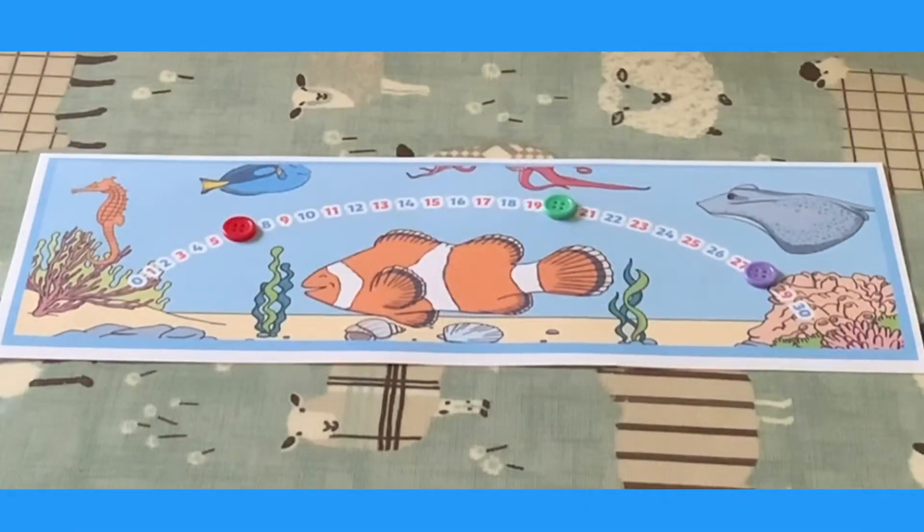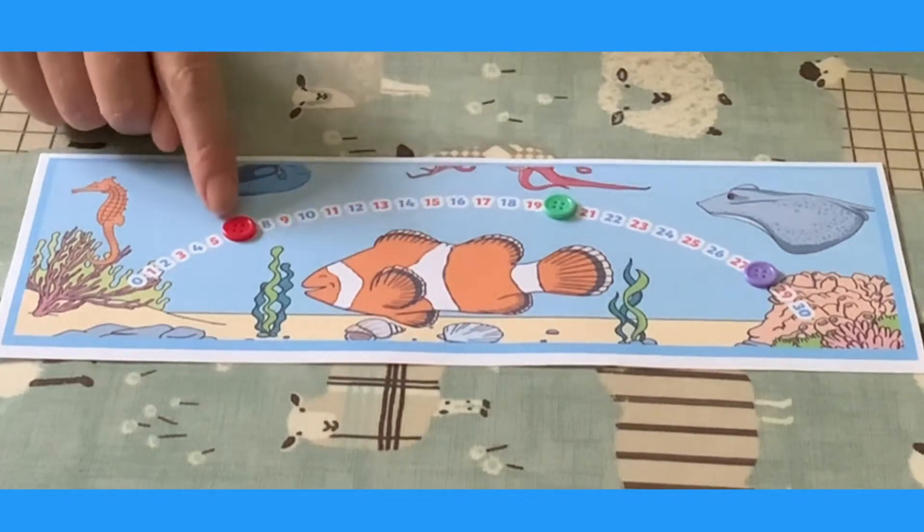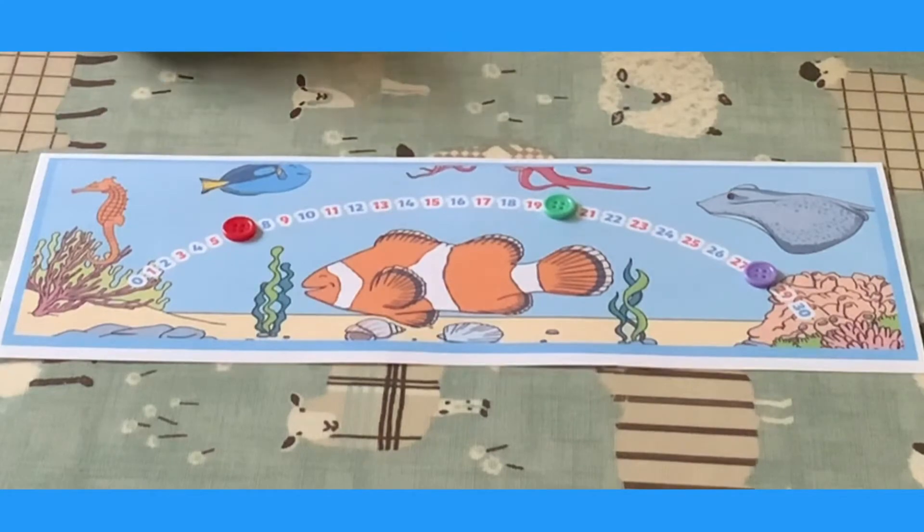Ask your child to close their eyes while you hide some of the numbers under a small object like a button. When they open their eyes again, they must say which numbers are covered. Be careful — this one's got two numbers covered.